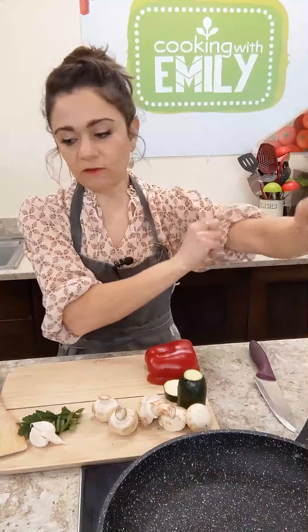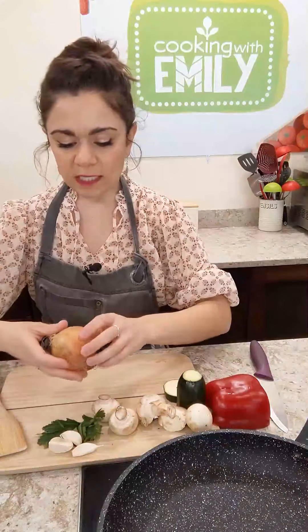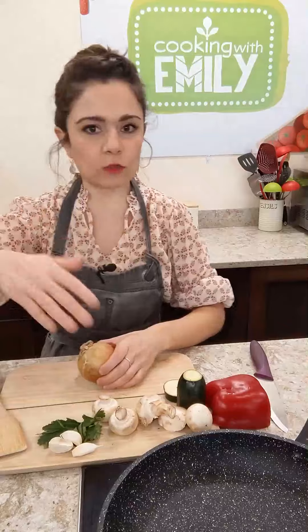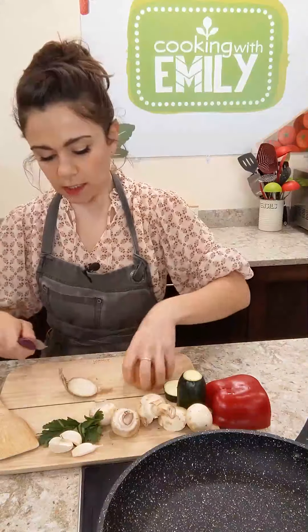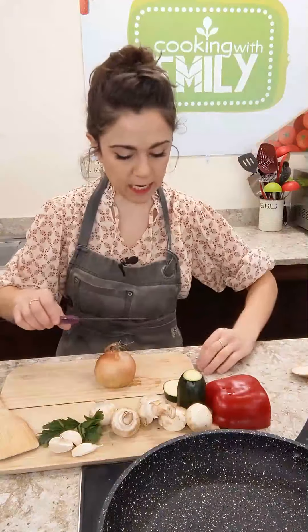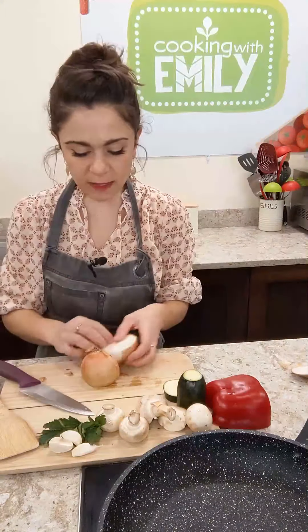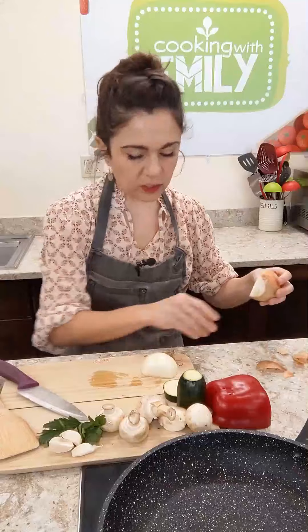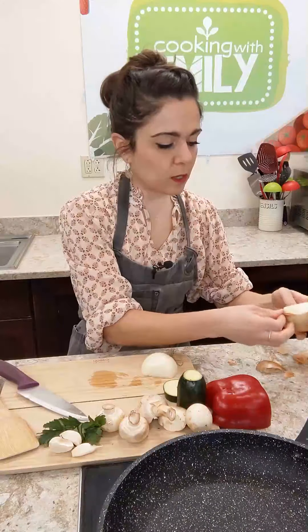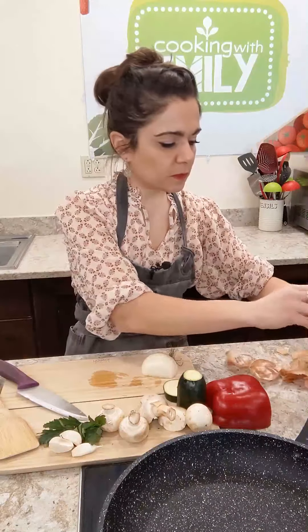We have a ton of vegetables here, which all go inside the filling. First we're going to make the filling. I have my pan preheating, and this is one of those fillings where you can just chop and go — chop everything up, add it to the pan, and you're good to go. We're starting with the onion, and everything gets a really nice fine chop — mince, dice, whatever you want to call it — really small, so you get a homogenous filling with a little something in every bite. It'll also cook faster and more evenly if everything is approximately the same size.